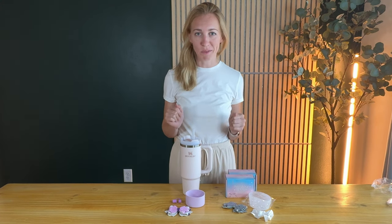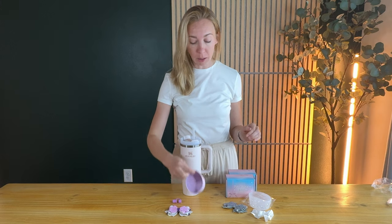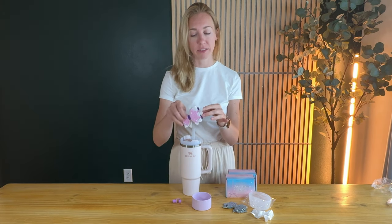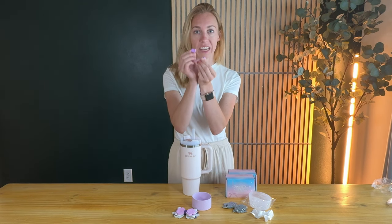If you want to fancy up your Stanley a little bit, this kit could be really great for you. I got two of them, and each kit comes with a rubber base for your Stanley, a decorative bow, and a straw cover cap.